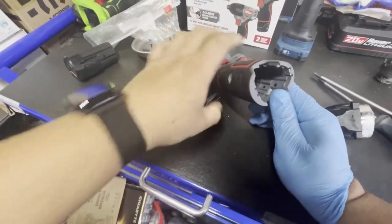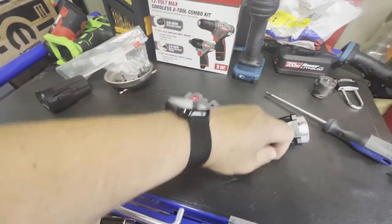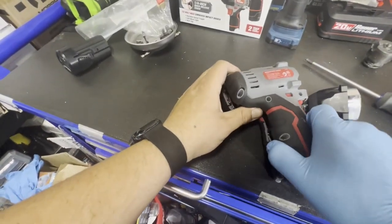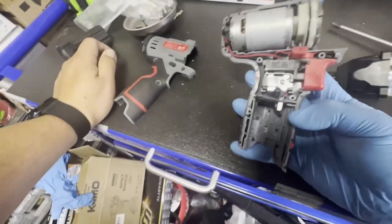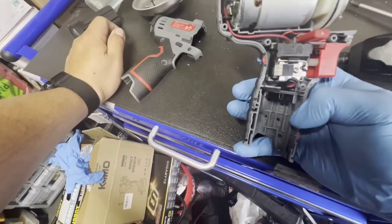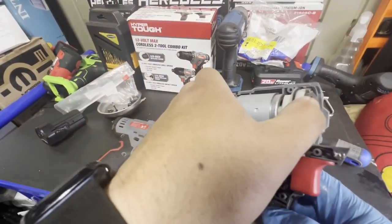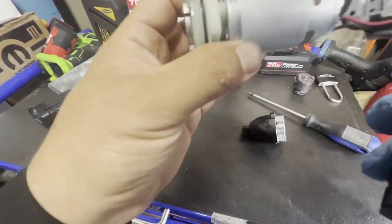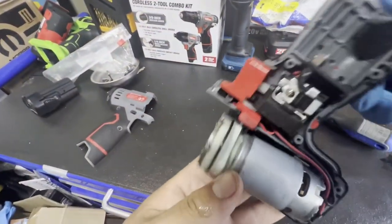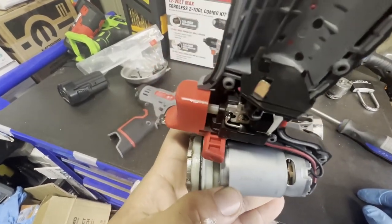I missed another one of those clips. It has a pretty simple, pretty clean design — not that much wiring, just what they need. Let me see if this is a brand-name motor. There's a part number right here: RS 550 12-volt. I'm going to look that up and I'll be right back.